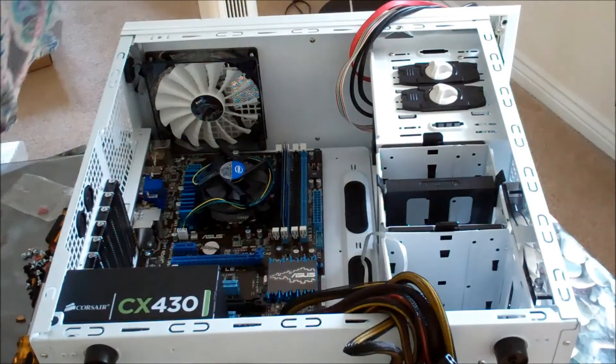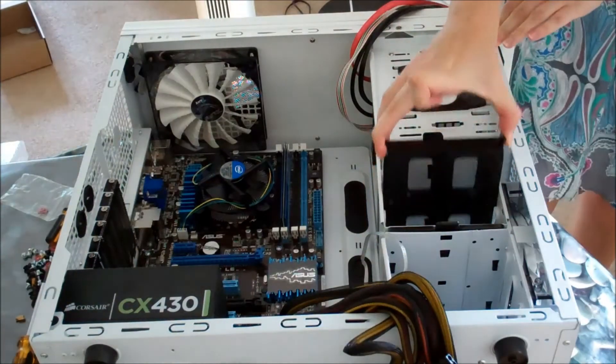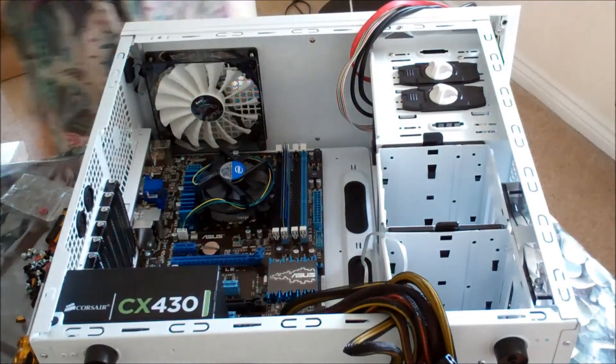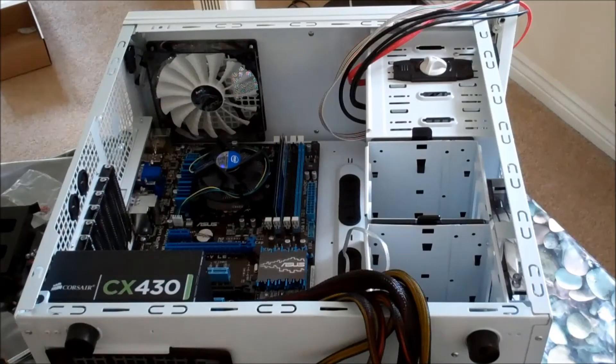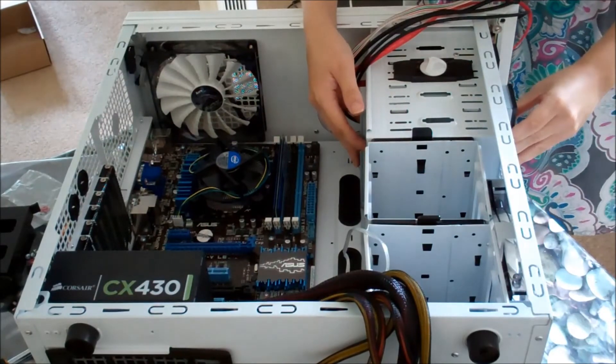Next up, I've taken the front panel off of my case so that I can install the drives at the front and the sides. The optical drive — in this case the DVD drive — is going in. This is an important component because it's how I'm going to get my software onto my computer once I've finished building it.